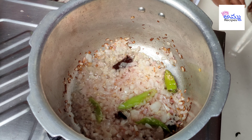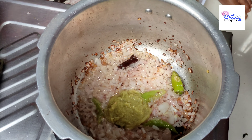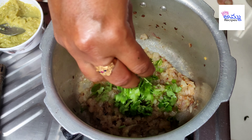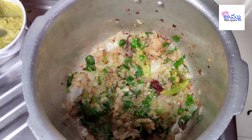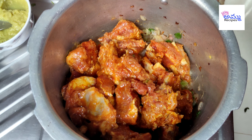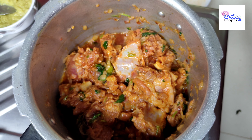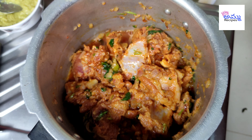Let the color change and fry the cheese. After this, cook the marinate and put the masala on top with a little bit of salt.